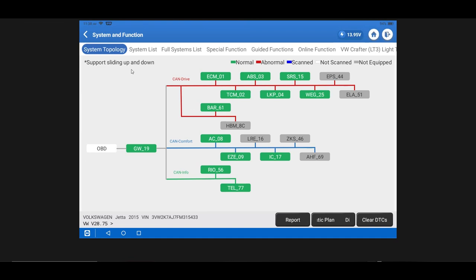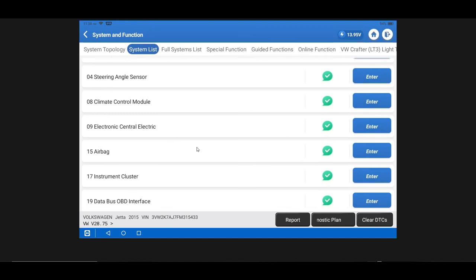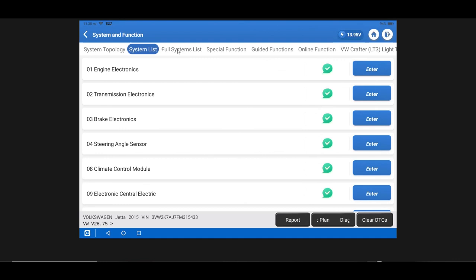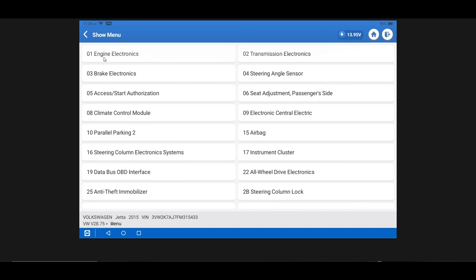One crucial thing to notice on any vehicle is the top banner. You also want to swipe this menu because it may extend further — in this case there are additional options farther over, including ADAS calibration and other functions revealed as you swipe. System List displays your systems in a conventional method if you don't like the topology view. Full Systems List gives you a comprehensive list of all modules the vehicle could hypothetically be equipped with — clearly a lot more options than the previous menu.